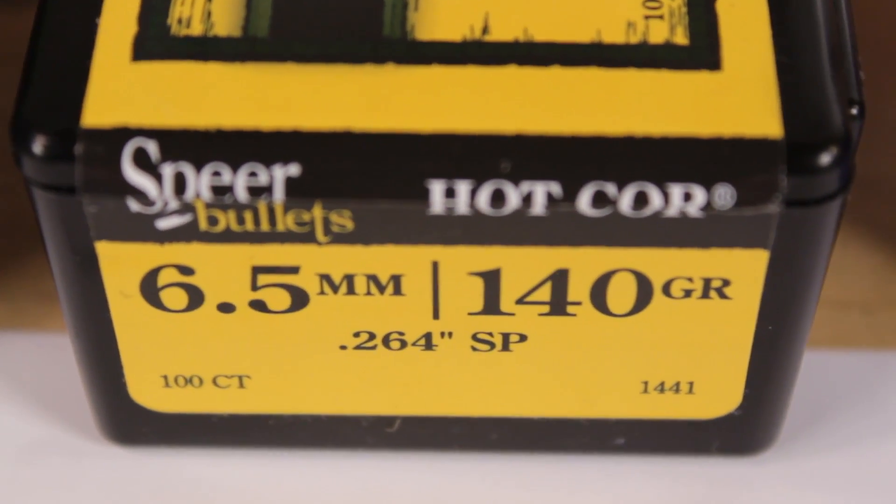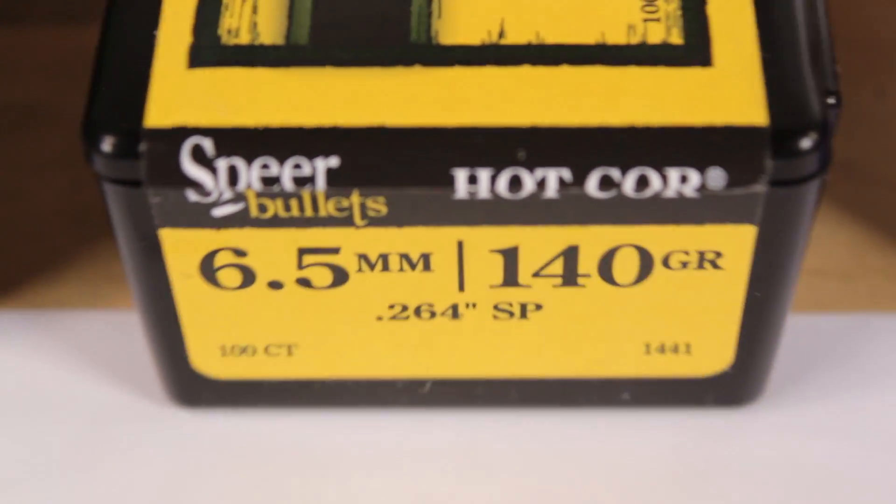So how about some results? I can't show you how I got to my destination, but I can at least show you the destination, I think. Let's hope that YouTube doesn't have any problems with that.